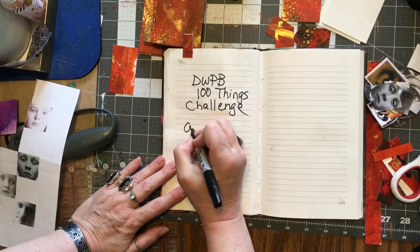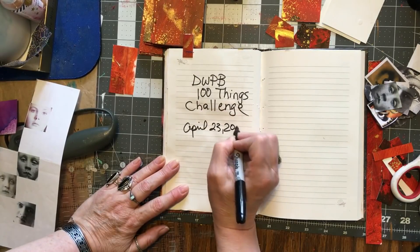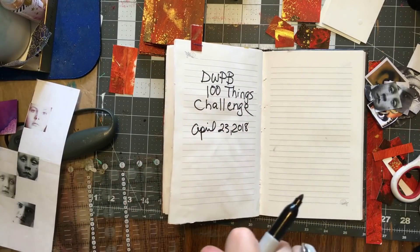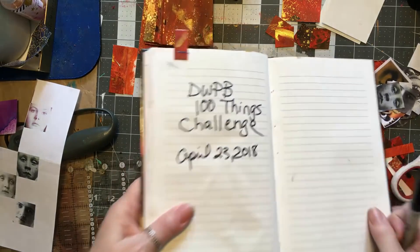Okay, April 23rd. I won't write it down till I'm done, but there it is.